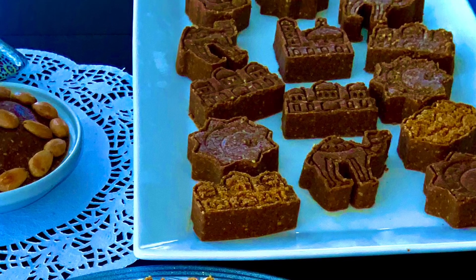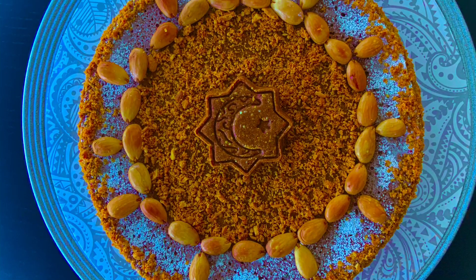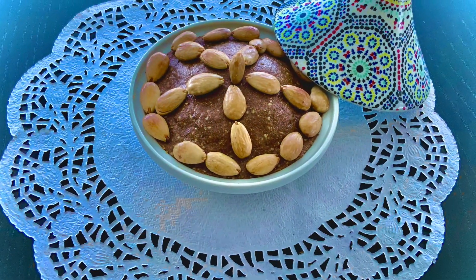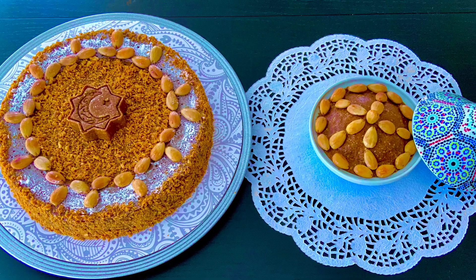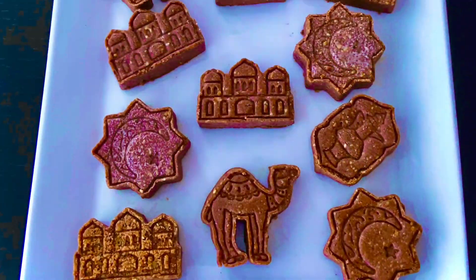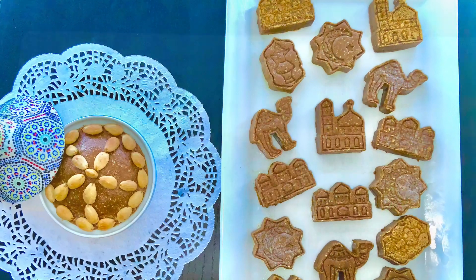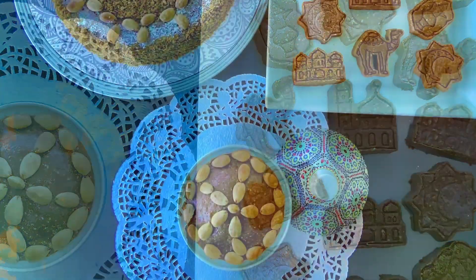Moroccan Sellou is a rich, nutty confection of ground almond, ground toasted sesame seeds, and browned flour, flavored with cinnamon and anise, and sweetened with honey or sugar. Sellou might be presented as powdery, as a rounded molded mound, or as compact bite-sized cookie molds. It is traditionally served during Ramadan, after childbirth, and when there is a greater need to restore energy and maintain good health. It is a unique baked Moroccan sweet treat, and like many traditional recipes, the ingredients vary from region to region.